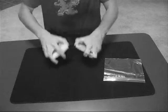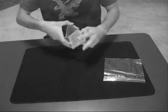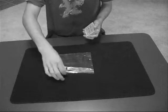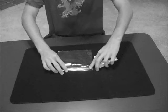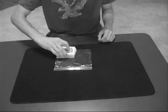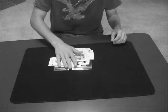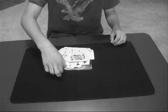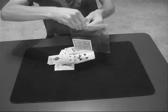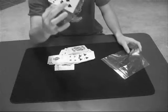Give the deck a shuffle. Take the Ziploc bag out — no cards in it, nothing, it's sealed. Now watch. If I snap — instantly — one card is inside the bag. Your card.